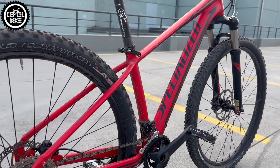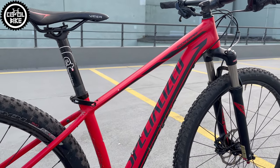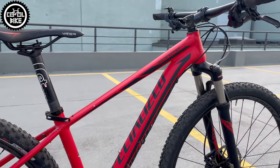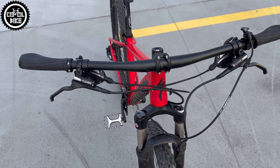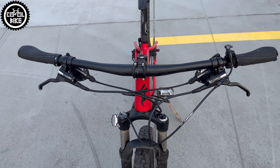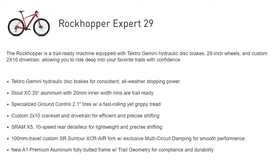This Expert differs from the catalog specification with the saddle and seatpost, which should be branded by Specialized, the same as grips, stem, handlebar, wheels, and heavy narrow Ground Control 2x1 wire bead tires, which as you can see have lived 8 years without any problems.